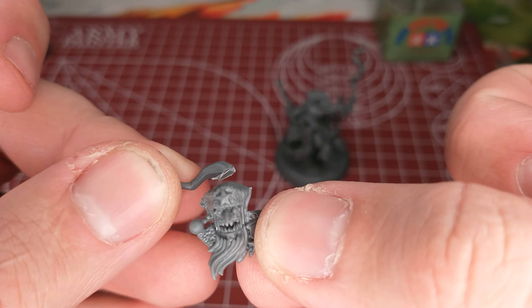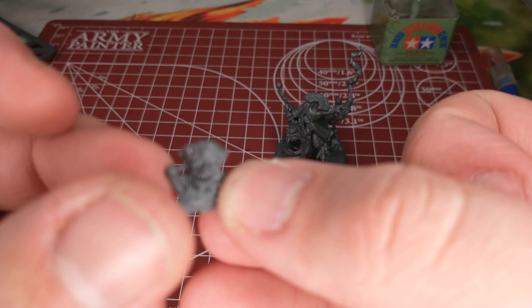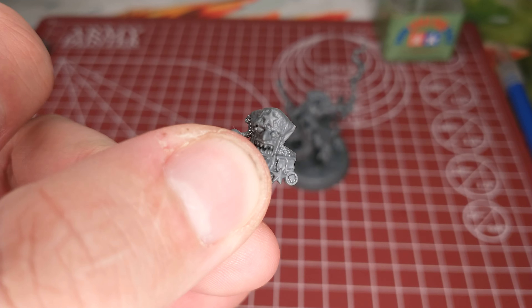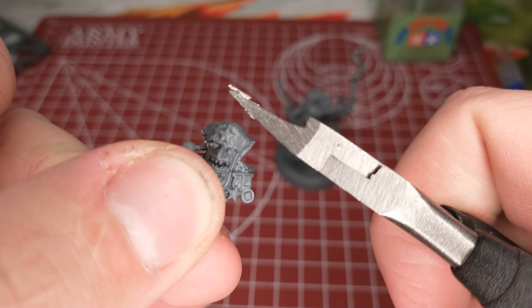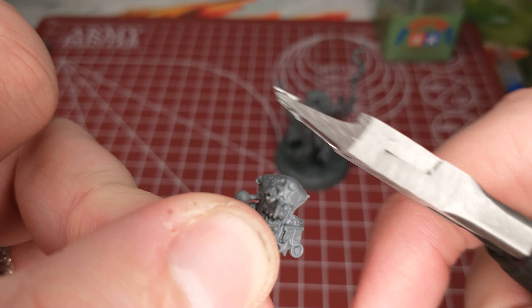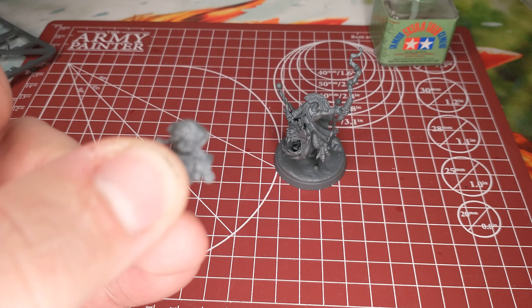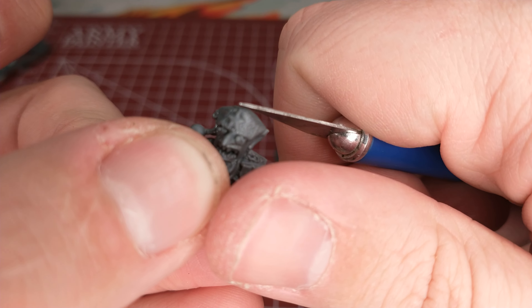That's what I was getting rid of — I just clipped it off with my clippers. This is how I generally modify my models: clip it off with the clippers, you can still see some of the gunk in the jaws there. Then I take my X-Acto knife and just kind of scrape it down a little bit.